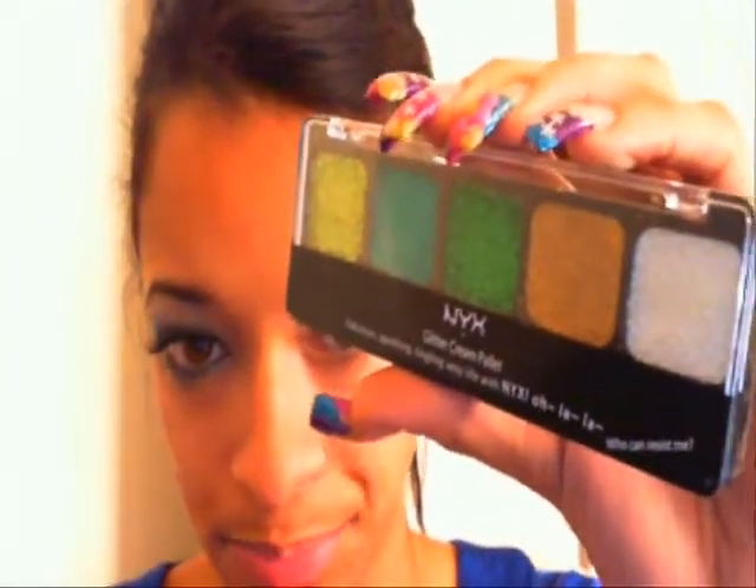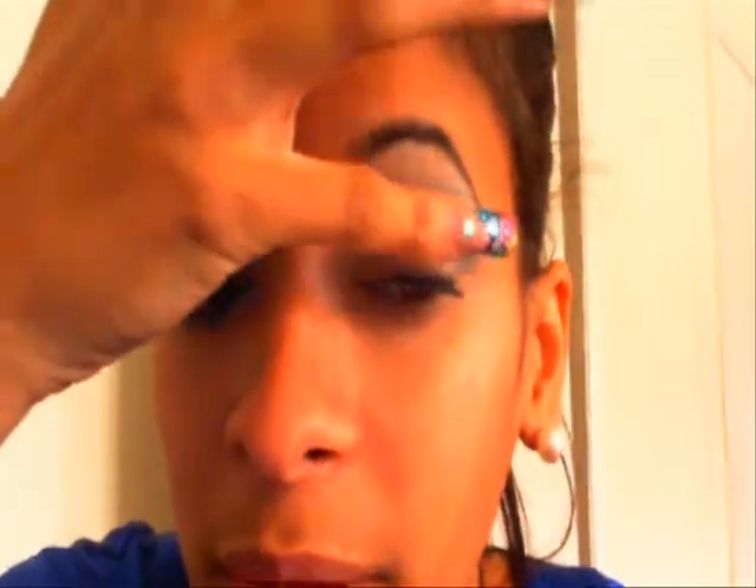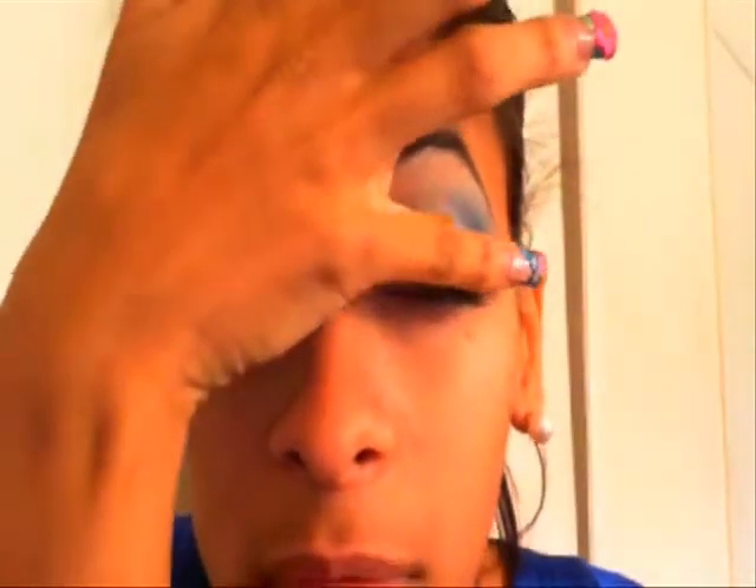I'm using the NYX cream glitter palette and I'm going to use the white from it. The best way to do this is with your finger — I'm just tapping it onto my eyelid. I know you can't really see because of my nails, but I'm just tapping it right onto my eyelid.